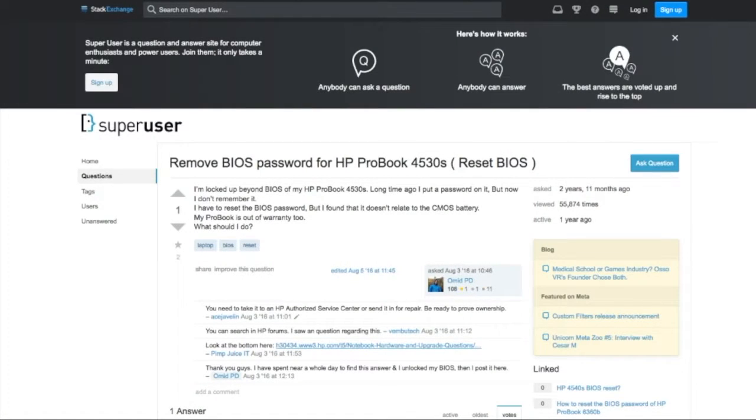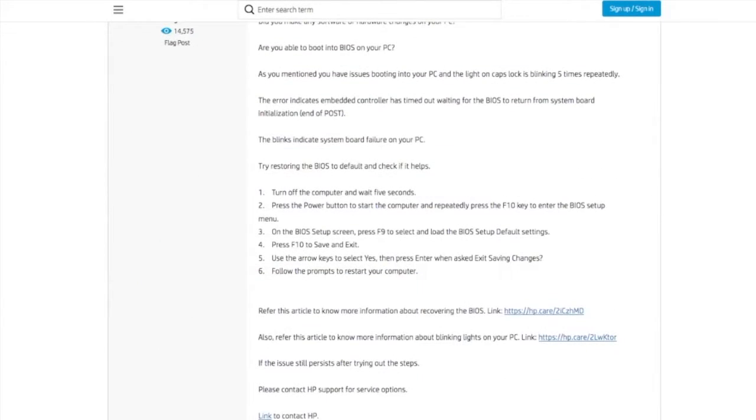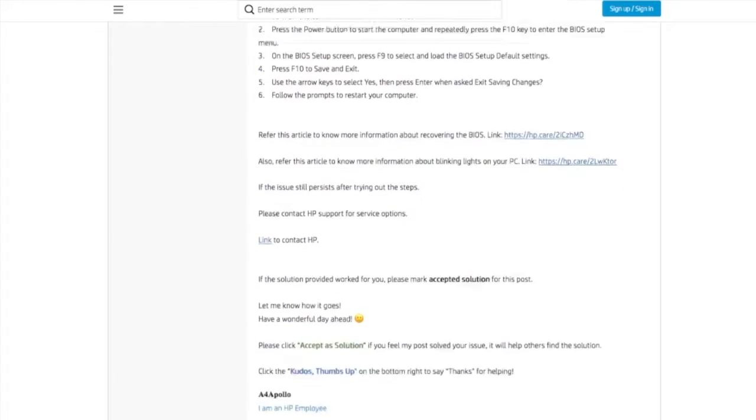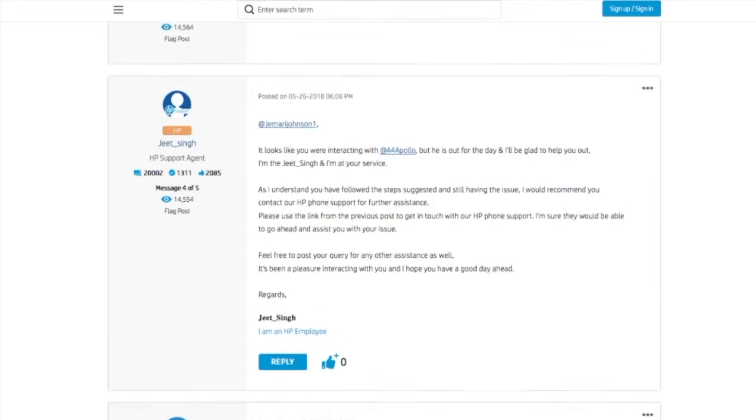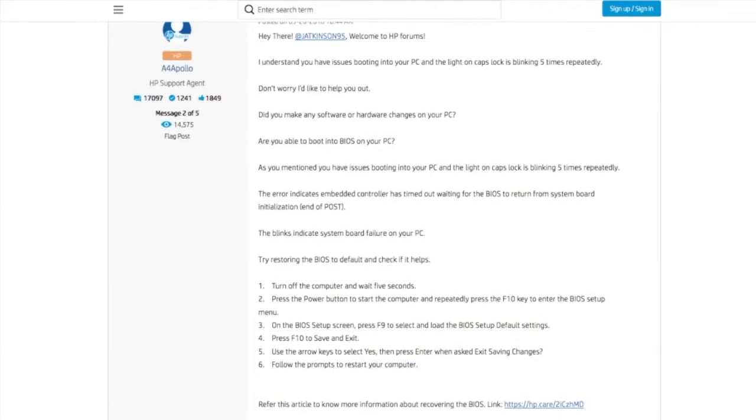Hello everyone. This is for whoever owns the HP ProBook 4530s. Some people have an issue with the capsule blinking five times, then fans start running, then after that a black screen. I checked a couple of websites — one Super User and another HP Support — for the solution. The HP site is showing BIOS configuration information and the meaning of the blinks, saying that the motherboard has failed.